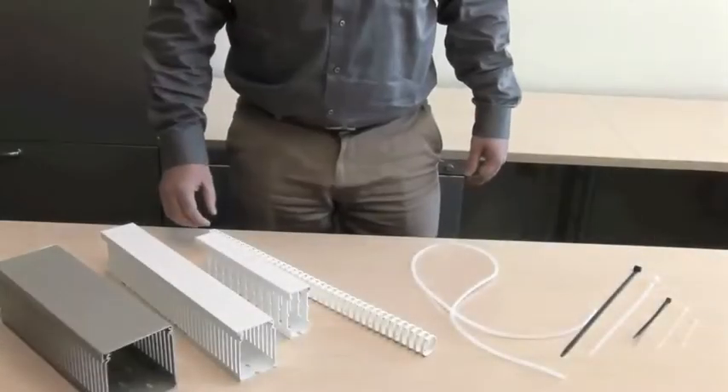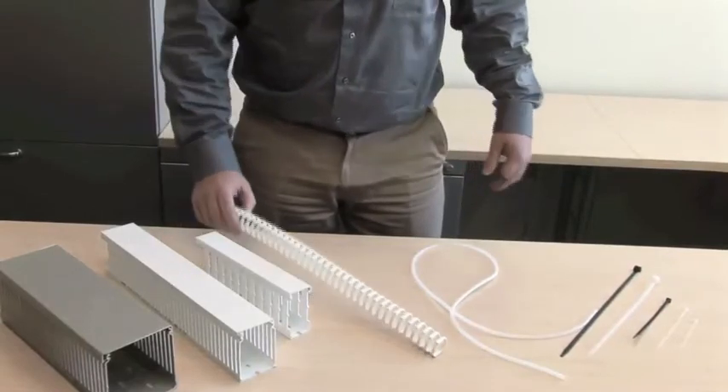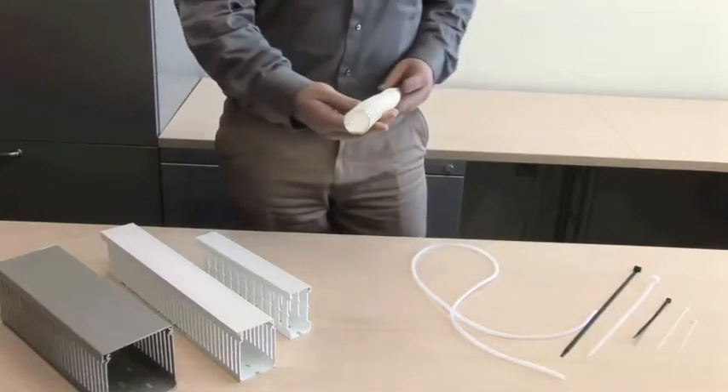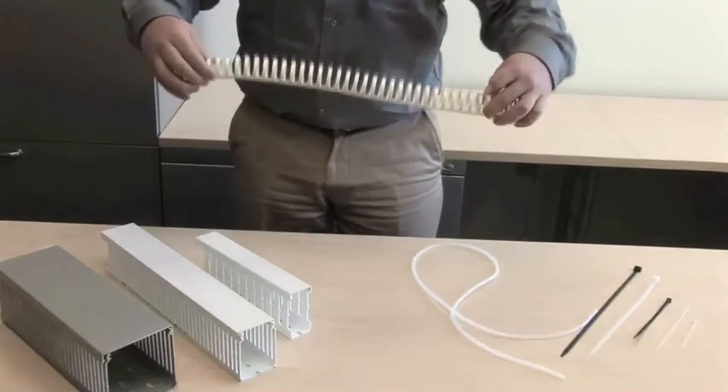ABB also offers QFLEX flexible wiring duct. It is available in gray, RAL 7040. QFLEX is composed of a plastic, insulating, shockproof, self-extinguishing material.